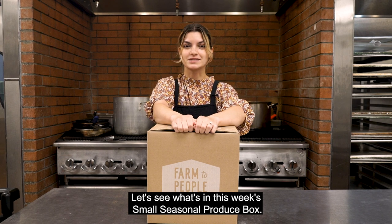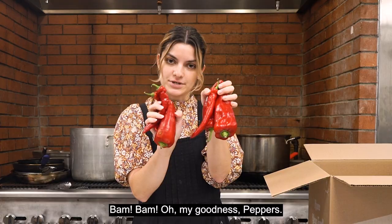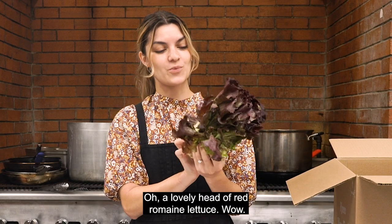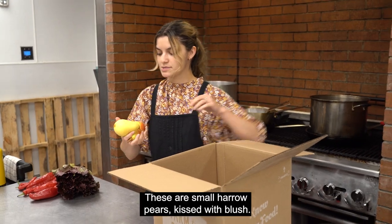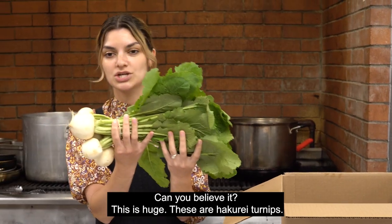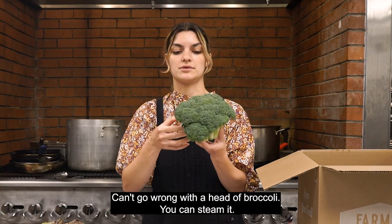Let's see what's in this week's Small Seasonal Produce Box. Peppers, a lovely head of red romaine lettuce, these are small harrow pears kissed with blush. This is huge. These are Hakurai turnips. Can't go wrong with a head of broccoli.